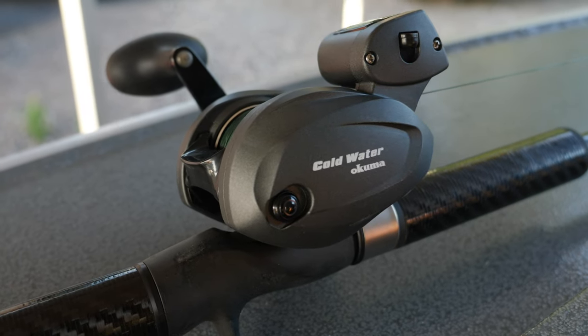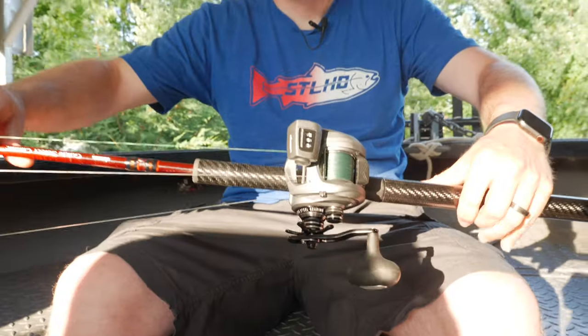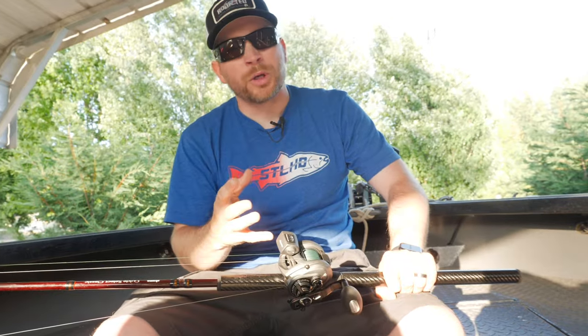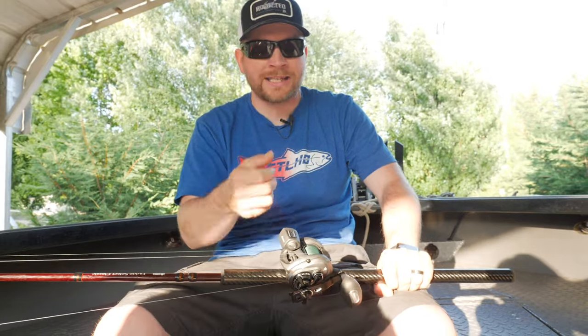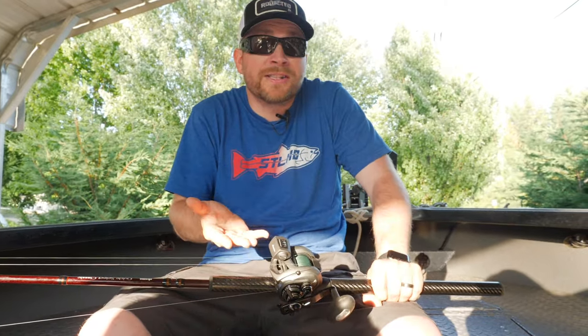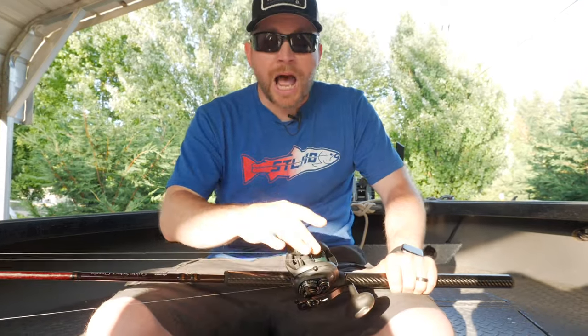This year Okuma came out with the new Cold Water SS reel — SS meaning stainless steel. They've upgraded all the components and tightened up the drag system. Everything in the reel feels real tight and nice. I love the power handle on it. It's been a great reel, and it has a murdered-out look that I love. So that's rod and reel.